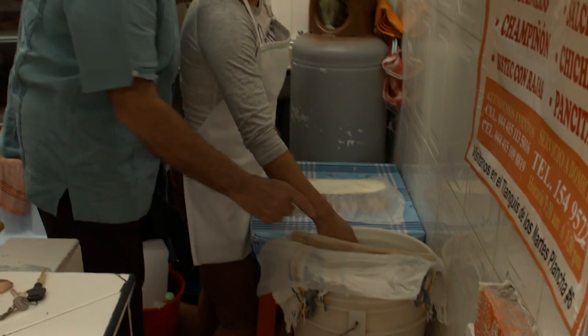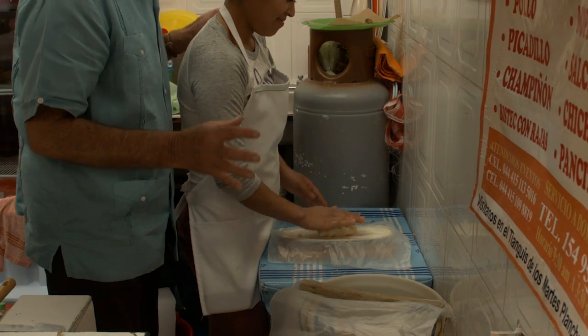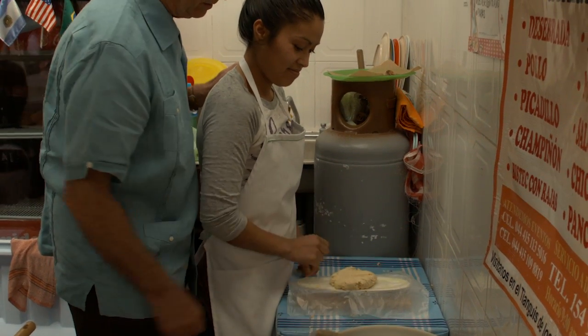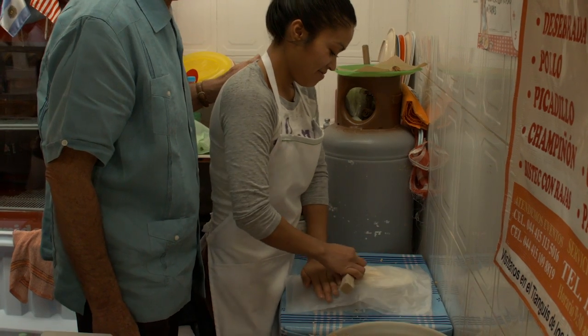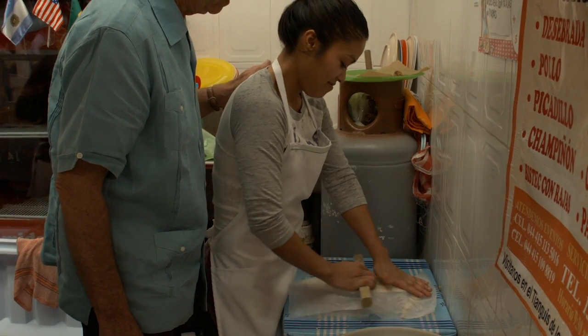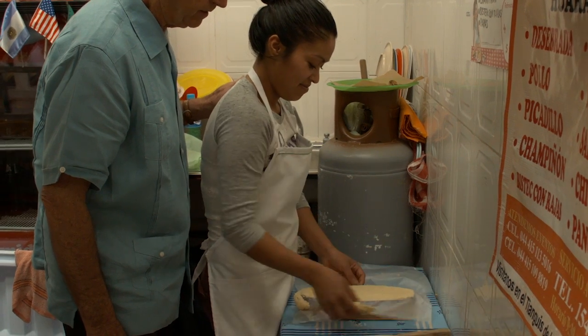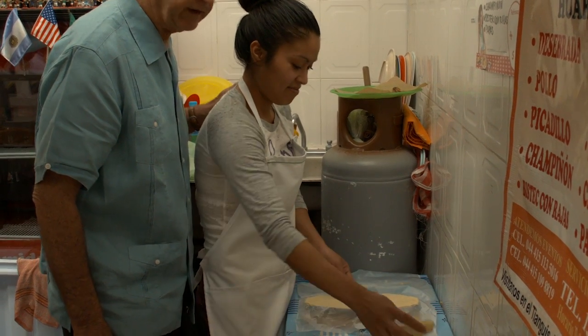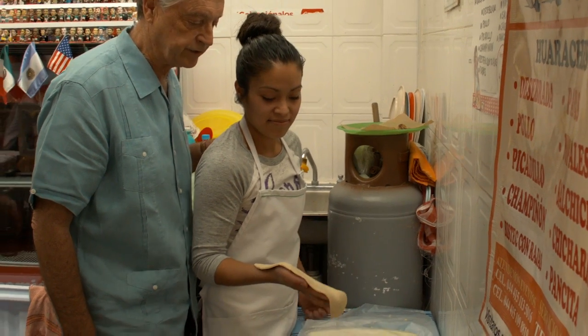So we're going to start off with this masa. Vamos a sacar masa. We're going to put it on this little form here and now we're going to spread this masa across here. Now we take it out of there and we have made the shape of a sandal, or a huarache.